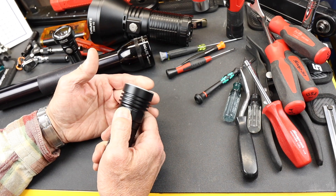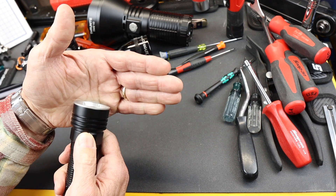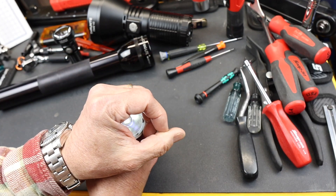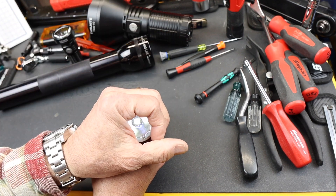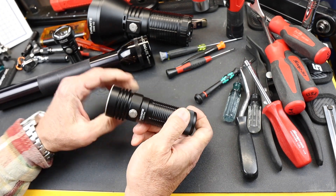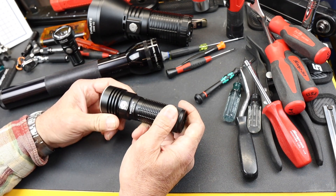If I hold this button in, you can see it turns on — that is half a lumen. That'll run for about 2 months of half a lumen light, just because of that giant cell which is so reminiscent to that D-cell battery.